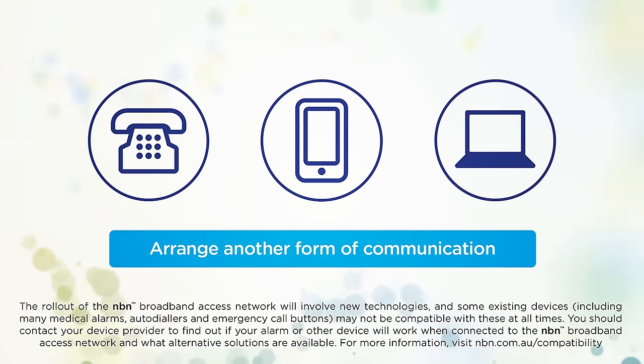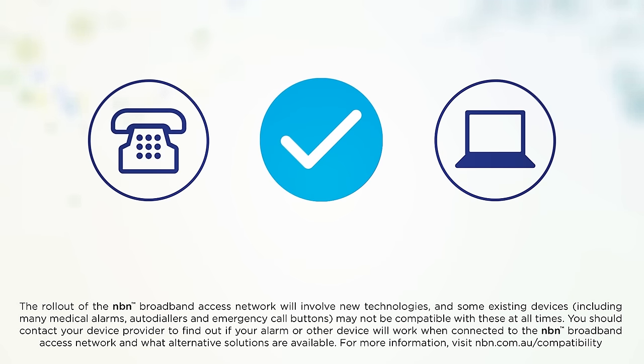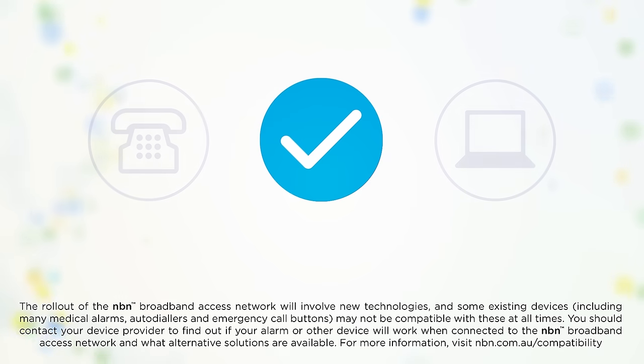Lastly, make sure you have an alternative form of communication handy during set-up, like a charged mobile phone, as your existing services may not work during this time.